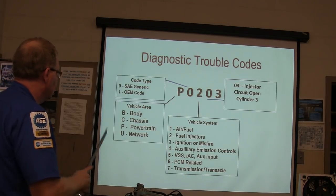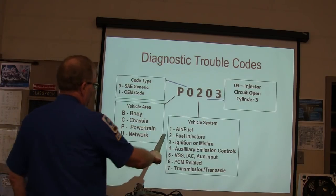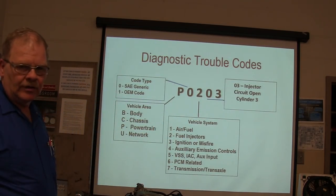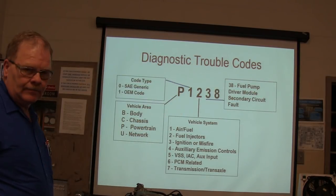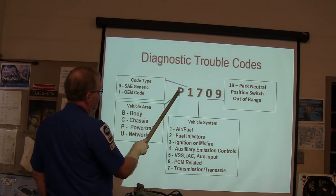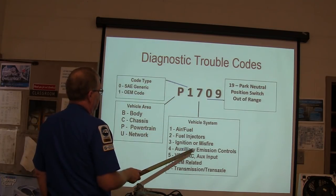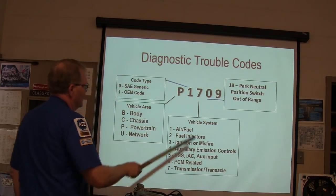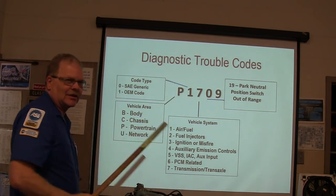P0203 — that's cylinder 3 injector circuit open, so you see fuel injectors when the second digit is 2. P1709 is a transmission and transaxle code — park/neutral position switch out of range. If that second digit is 7, you're looking at a transmission code.